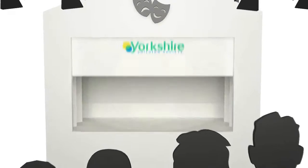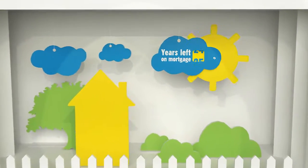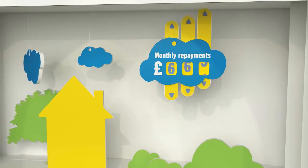Introducing the Offset Account. The Offset Account is a great option if you have savings. It can help take years off your mortgage or even reduce your monthly repayments.